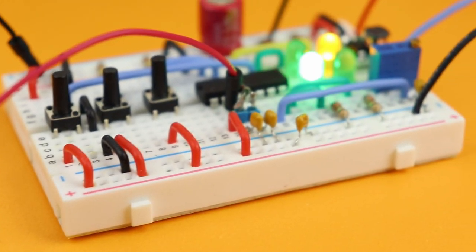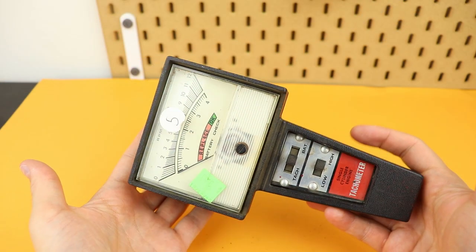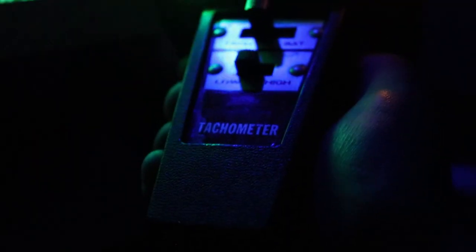And in the end, I will show you how I took this circuit and put it inside one of these old-fashioned tachometers, ending up with one of the most unique Ghostbuster-style clocks that I have ever seen.